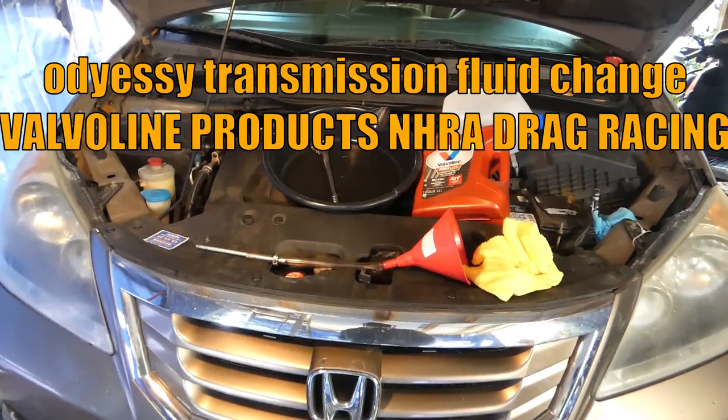I'm going to do a basic transmission fluid change on my 2008 Honda Odyssey. The transmission has a capacity of approximately eight quarts, and when you just do the drain you don't drain all of it — you'll drain about 3.3 to 3.5 quarts out. It's very simple, basic, no problem.